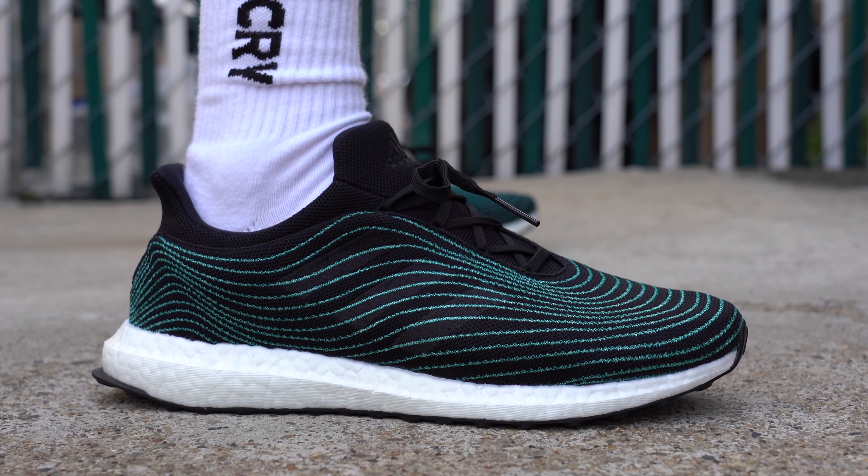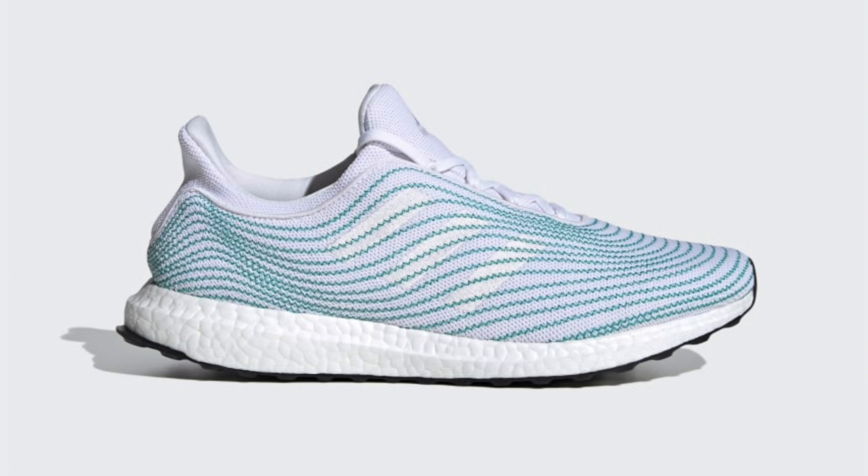But back to the sneaker that we're actually reviewing in today's video, the Adidas Ultraboost Parley DNA. This shoe comes in two different colorways — this black colorway and a white colorway — and officially releases on June 29th for a retail price of $220.